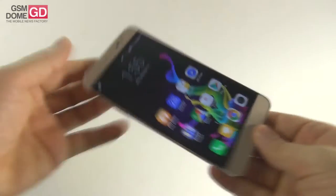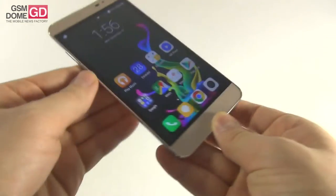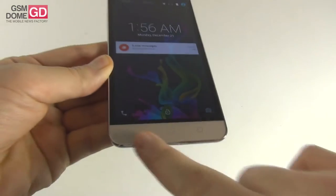At the front side you can find the earpiece, sensors, and front camera. There is the LED notification light right here. We've got some pretty big bezels for the screen, and then the three capacitive buttons at the bottom. So that's the front.